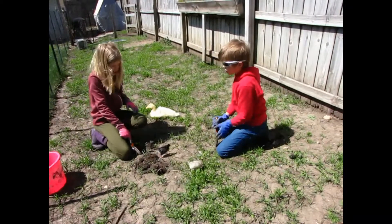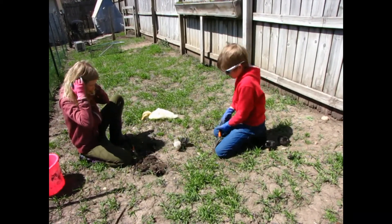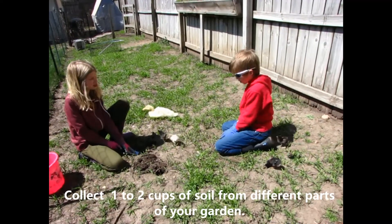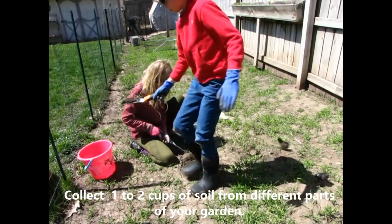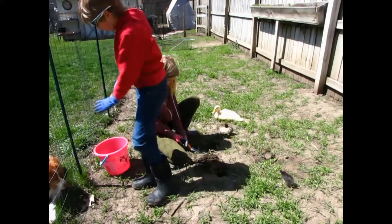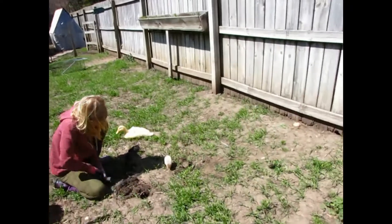We're going to need one to two cups of soil — collected from just one spot in the garden? No, all throughout. Just the top layer, or bottom layer? All of it. So I'm going to come over here to this side, this side of my flower.